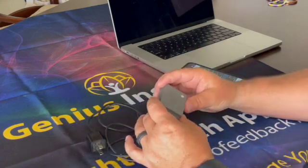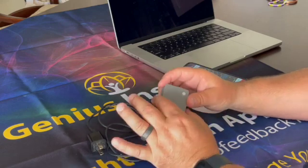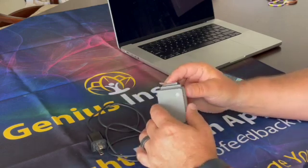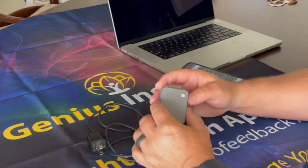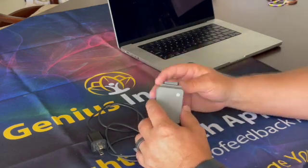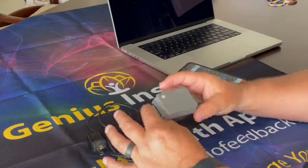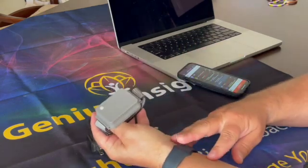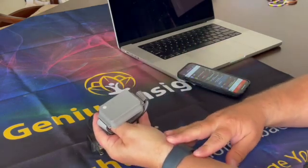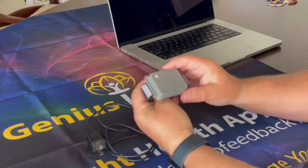If you are using the Genius, what we do within the Genius is generate a low-level Schumann resonance field throughout your entire session. That Schumann resonance field helps mitigate the harmful effects of EMF. With this device, ideally you want to place it on the inside of your wrist by your radial arteries, typically on your left hand, closest to your heart.